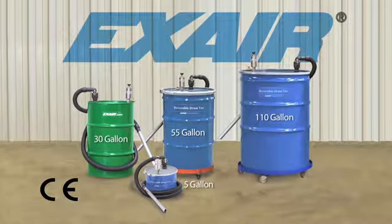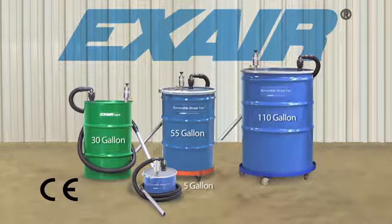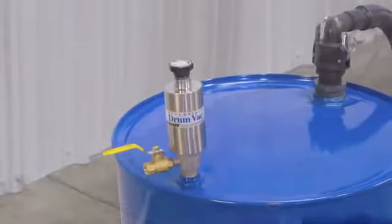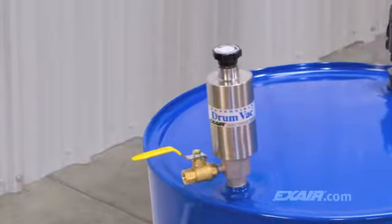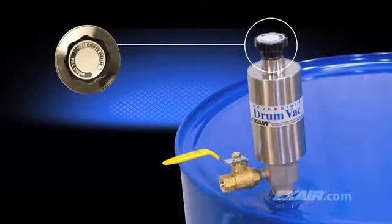There is no motor to wear out or freeze up, no impellers to clog, and no moving parts to wear out. The Reversible Drum Vac does what ordinary vacuums can't — it's a two-way pump. With the turn of a knob, you decide whether you want to fill the drum or empty it.